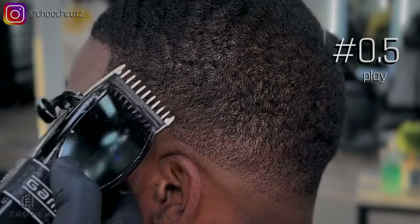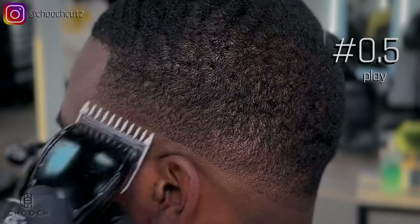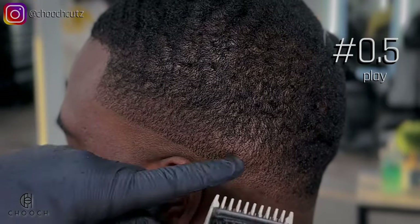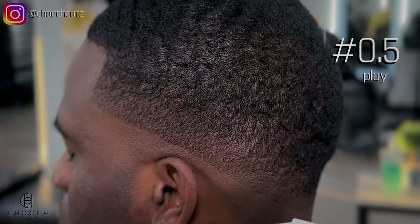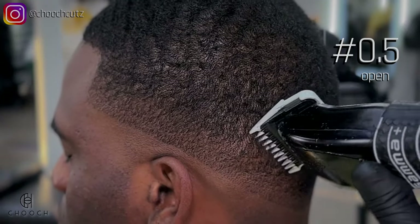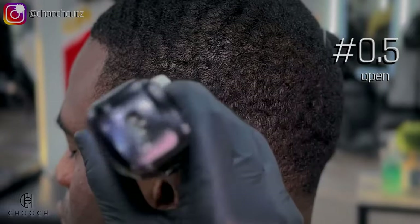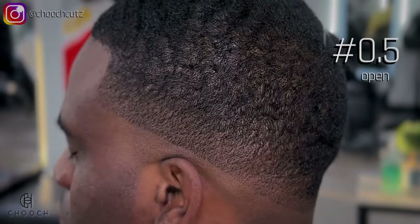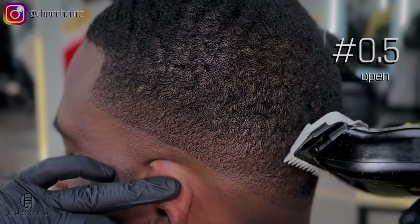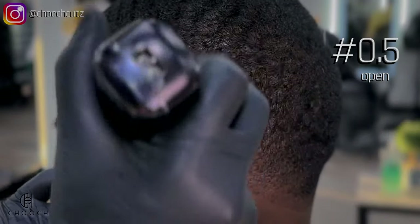Something I do to avoid that is just keep in mind that the higher I'm going, the more I'm flicking out and the less pressure I'm applying. After completing those steps, I'm going to open the lever all the way and go with the grain above that area. This is just going to smooth out the blend and cut any hairs that were lifted during this process.